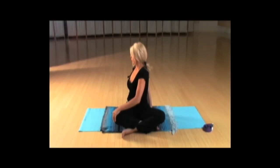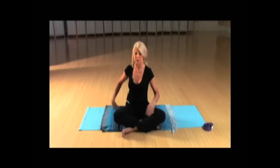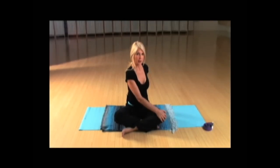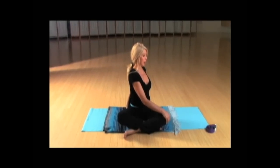Pulling your lower belly in. On your next inhalation, gently unwind. Bring it back to center with a little wiggle to integrate. Then take your right hand across to your left, keeping it real close to your spine so you have height in your spine. Walk that left hand as far around to the right side, and pull the lower belly in to stabilize your lower back.